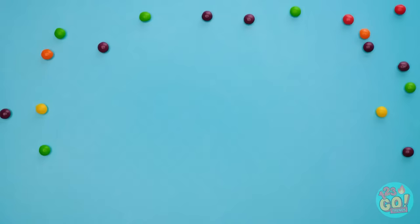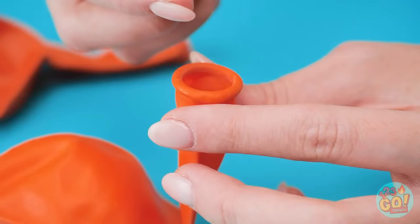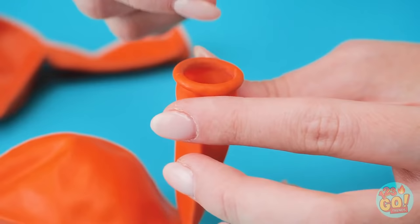Take two deflated balloons and fill them with some skittles. Make sure they don't get caught in the neck — a handful of them should do. Now inflate them!